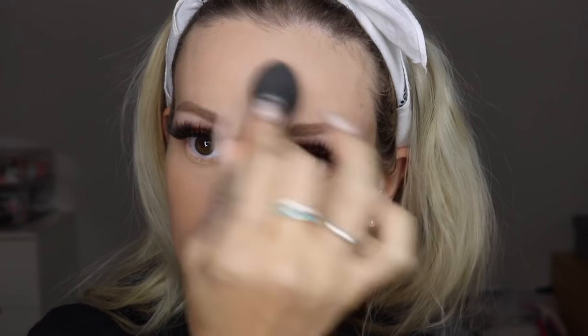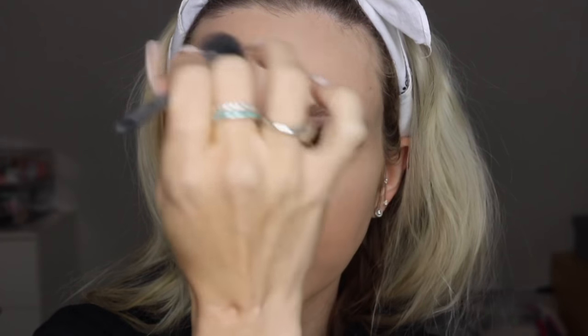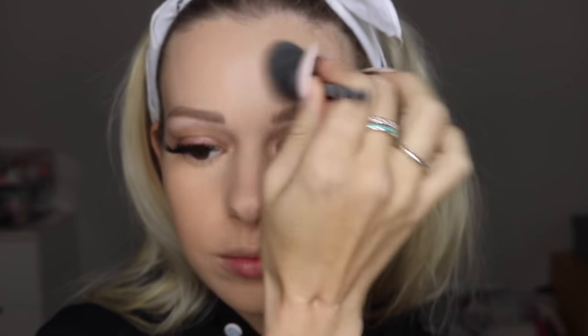Just making sure it all sets in because we don't want any creasing. Some more fun facts: this product is allergy-free and fragrance-free, which is awesome. It is sensitive skin tested — which is perfect for me because I have super sensitive skin — and it has no parabens or any of the other stuff that's really bad for your skin.